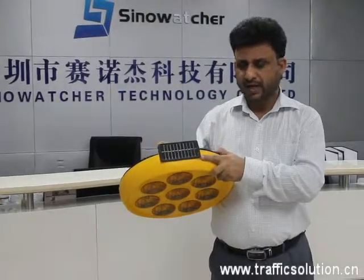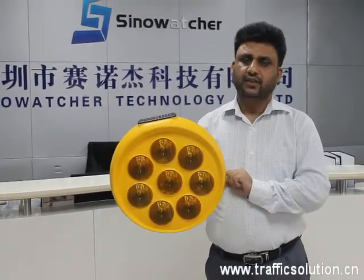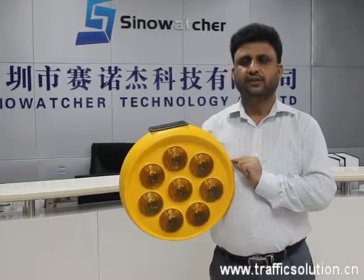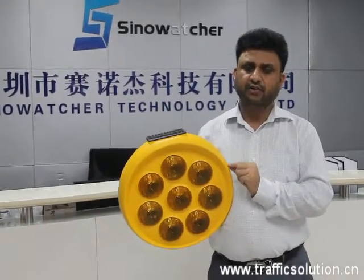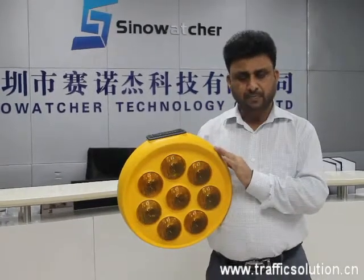On top of it, it has a solar panel, and inside it has a battery of 3000 mAh. The battery and solar panel can work for 15 days in rainy and cloudy weather. This design is compact.